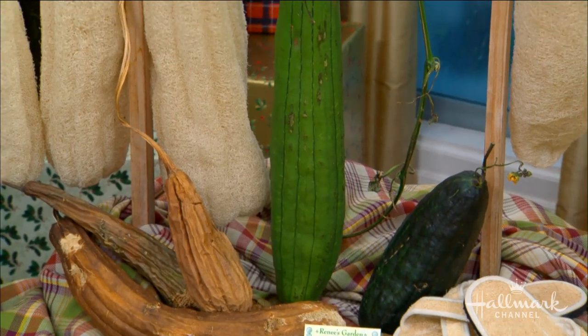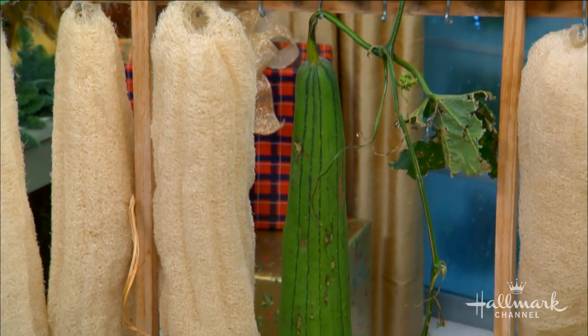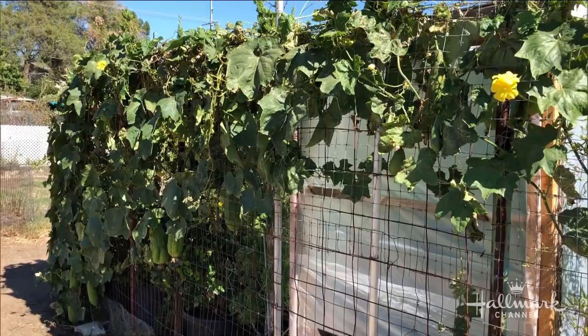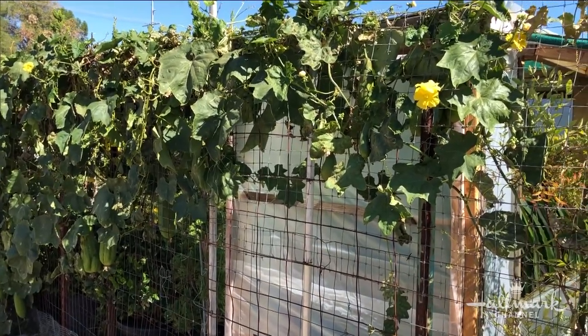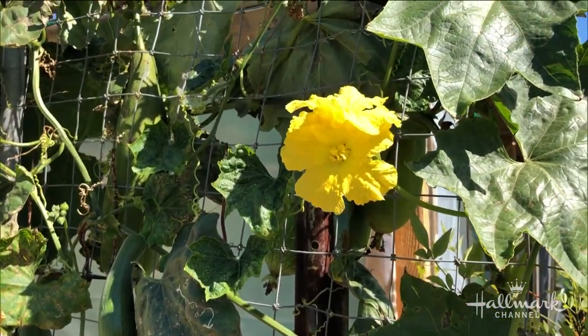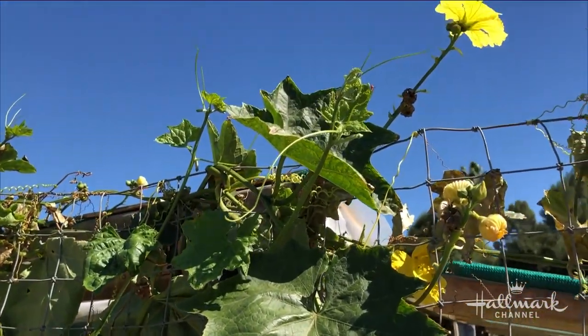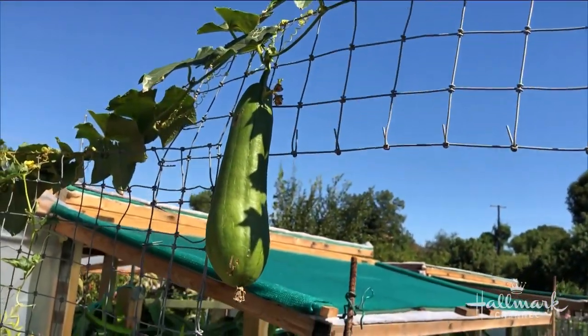Who knew that? So can you actually grow this? Absolutely, yes. As a matter of fact, I have a video here of it growing in my community garden. It's a large vine that grows about 20 feet long, and it has these beautiful yellow flowers that, if pollinated, will produce the fruit.